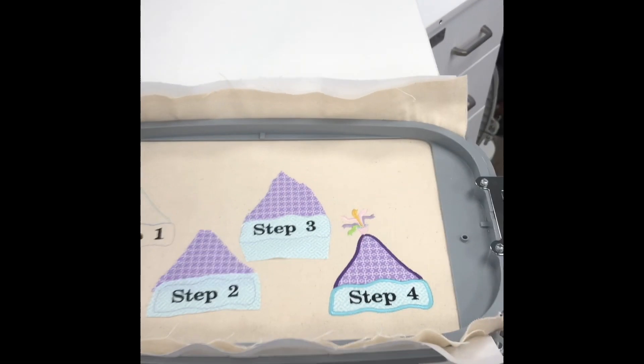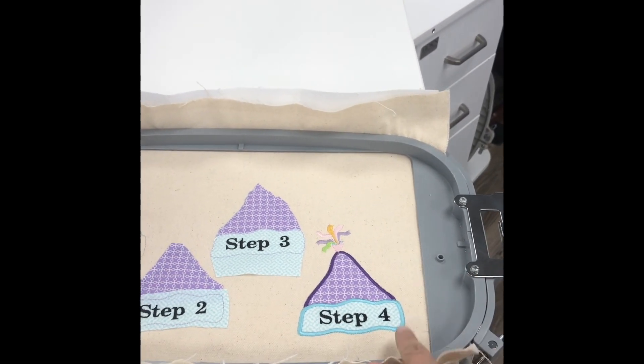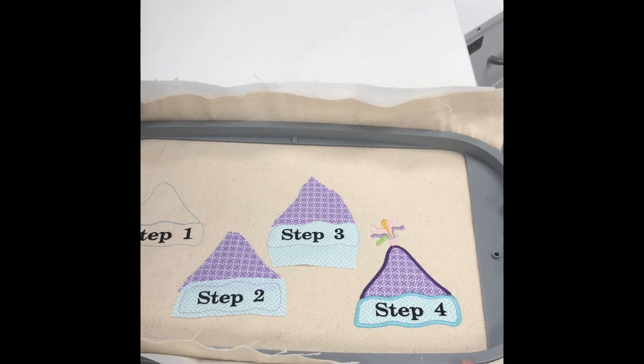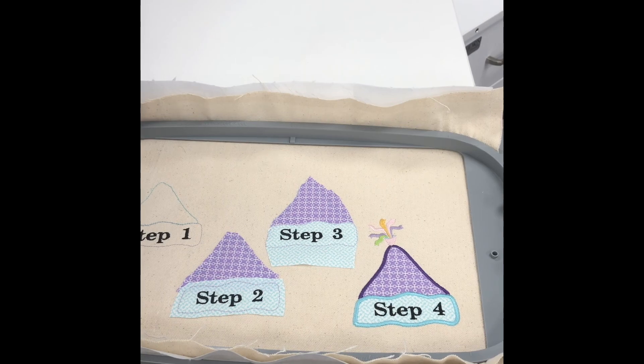And now your applique is complete with all of our steps. Please like and follow and subscribe right here below at Continental Sewing Center.